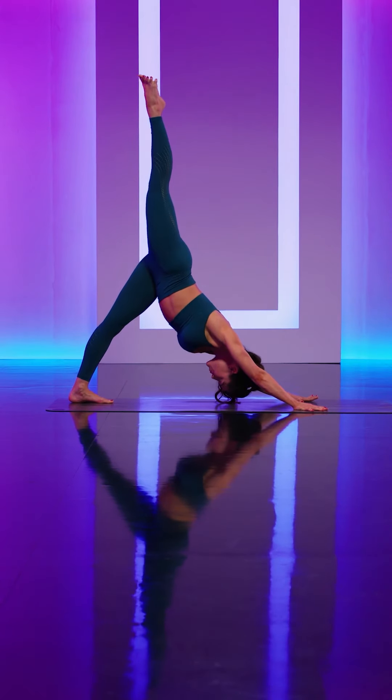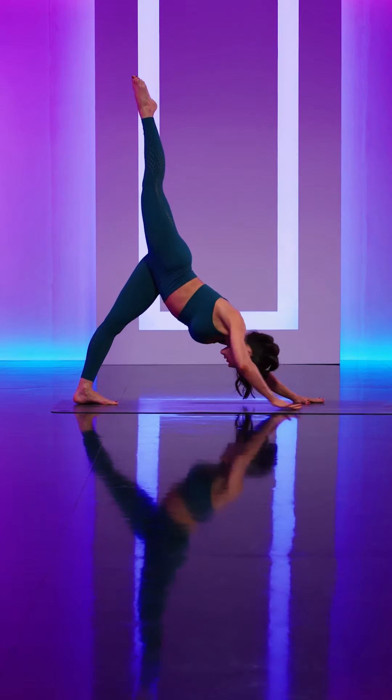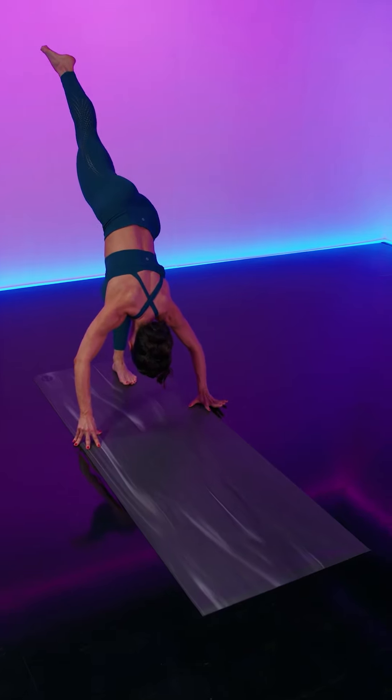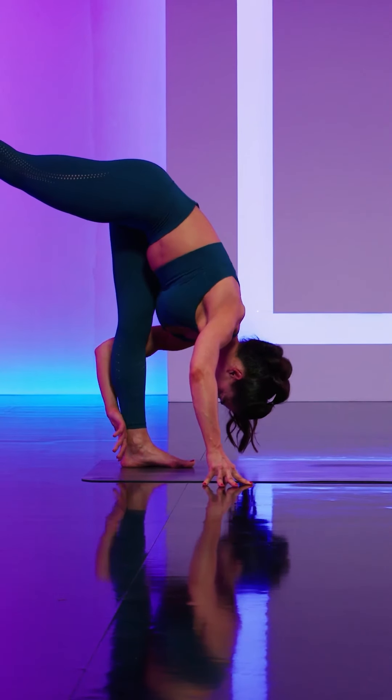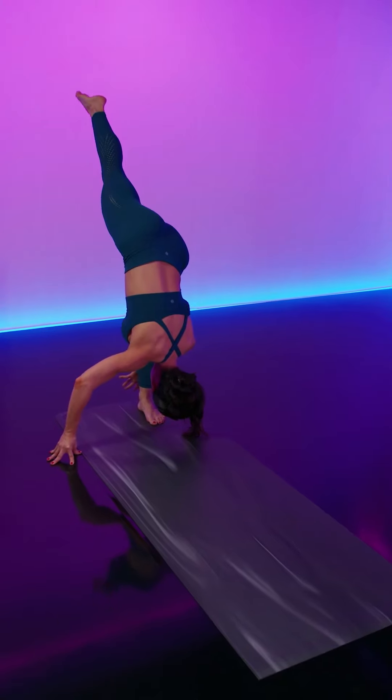You're back in that down dog split, pointing through the right toes. Start to walk your hands back towards the left leg for your standing split, find that left calf and pull yourself a bit closer.